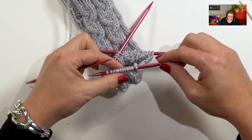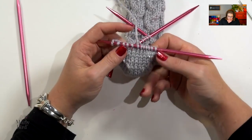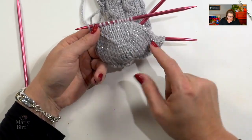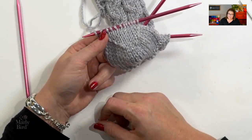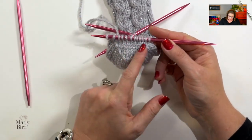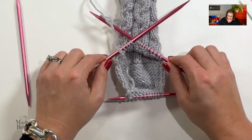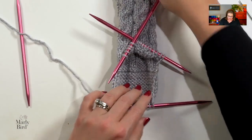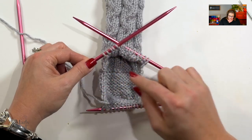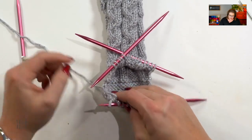I now have turned the heel and have 12 stitches remaining. By working those short rows back and forth, we've created a nice heel turn. If I set this down, you can see we've essentially created a pocket for our heel to go into. This is the top of our foot, this is the side of our foot, and this is the heel — our heel sits right into there.